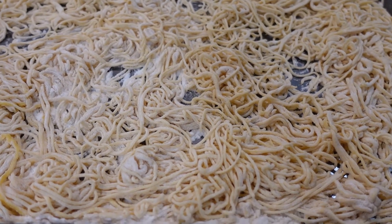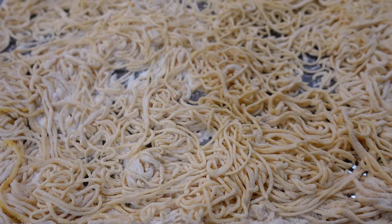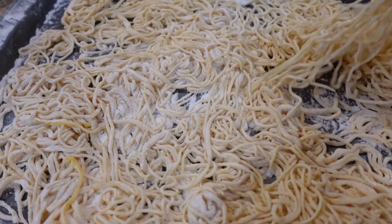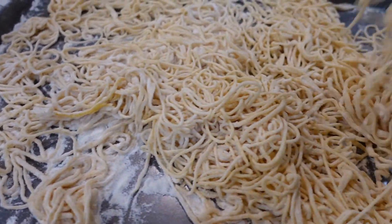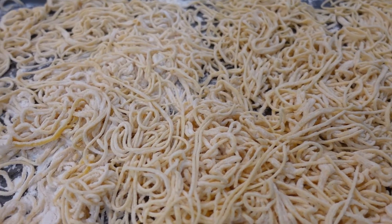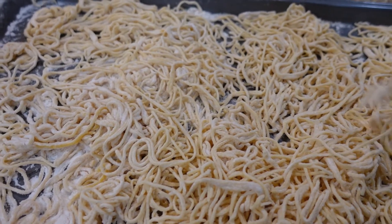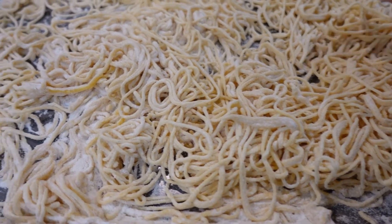There's my pan of spaghetti noodles, y'all. I've got a lot of flour on there because you don't want them to be one big ball — you can see they're kind of loosey-goosey. I'll get some water boiling, toss them in, and cook them for approximately three minutes. It really doesn't take long with homemade noodles. You want to cook them two to three minutes, or al dente, and they'll be perfect.